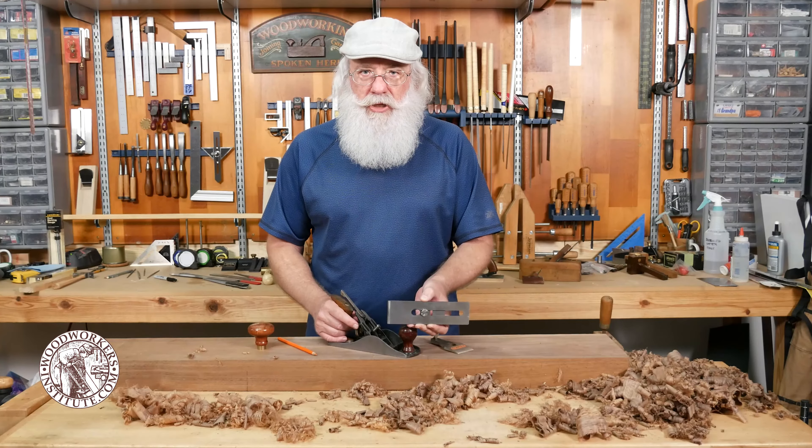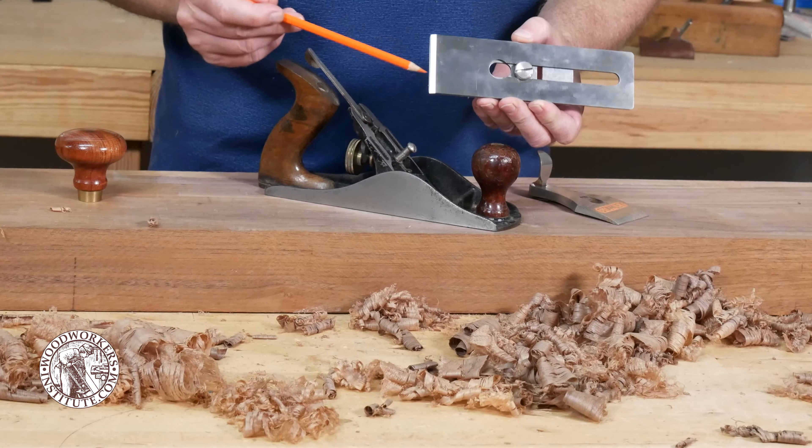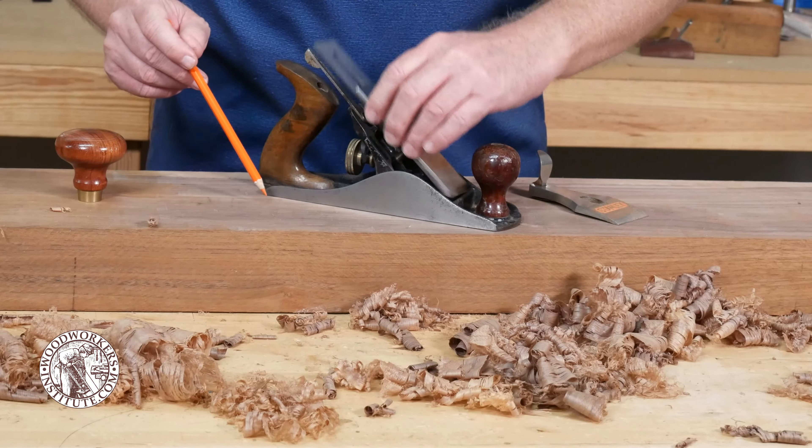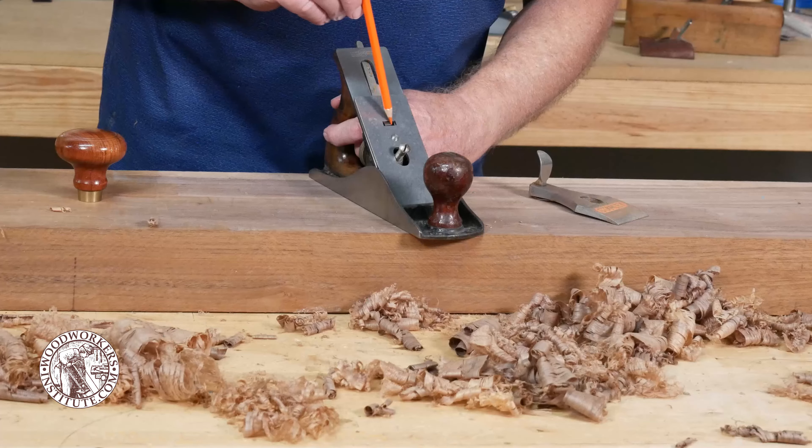You want to make sure that your blade is nice and sharp — we can cover that in another video — but having a sharp blade is probably one of the most important things in adjusting your plane.